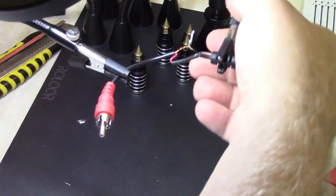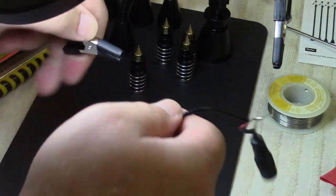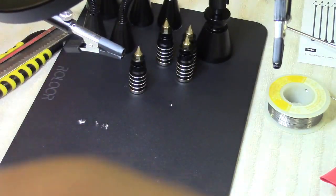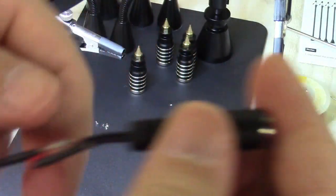I should have fixed this a long time ago, har har har har. Alright, so there's that. And with that I can just sort of yip and we'll just make believe that never happened.